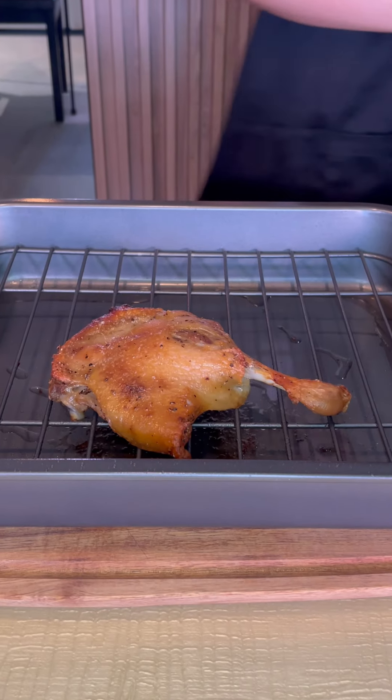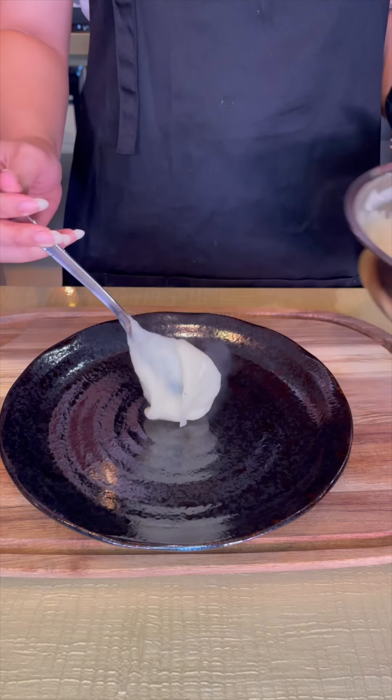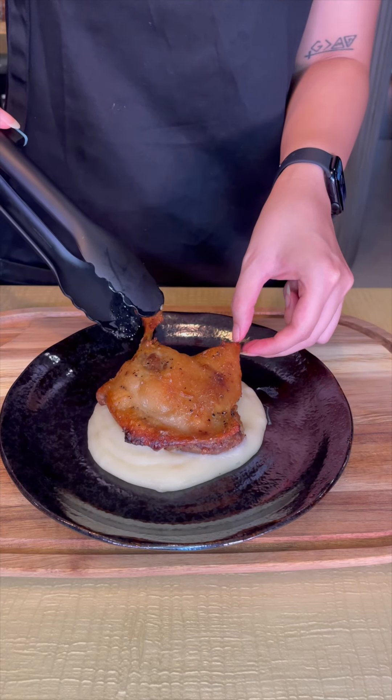By now your confit duck is probably nice and crispy, so let's plate things up. Spoon some of that mash, take your crispy duck and lay it on top, and finally top it off with that umami orange soy glaze.